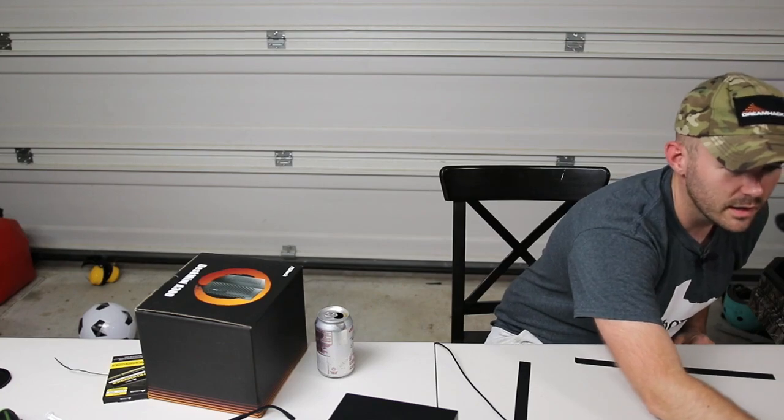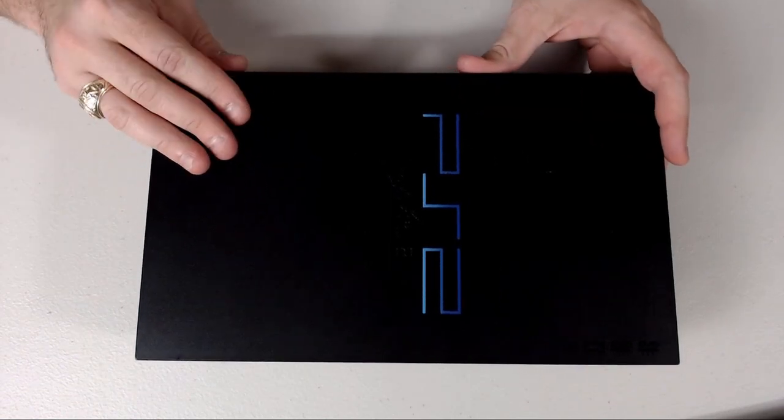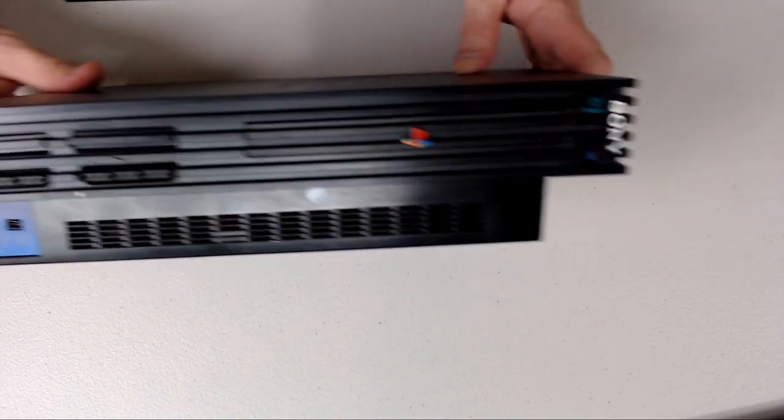Let's not beat around the bush — what we're doing is a little case mod. I was digging through some of my boxes. You know, you move to a new house, you got boxes. And I saw this bad boy. Luckily I still have all the cables for it. I plugged it in, it boots up and it reads memory cards.